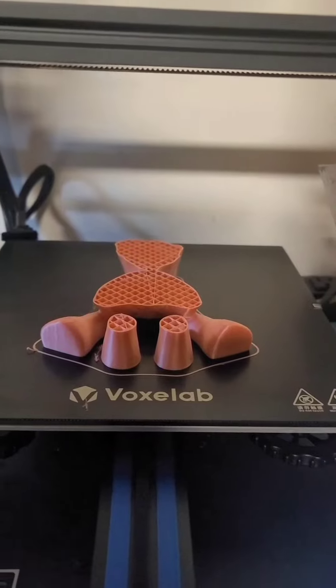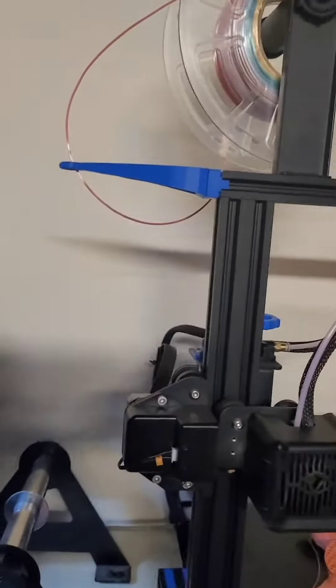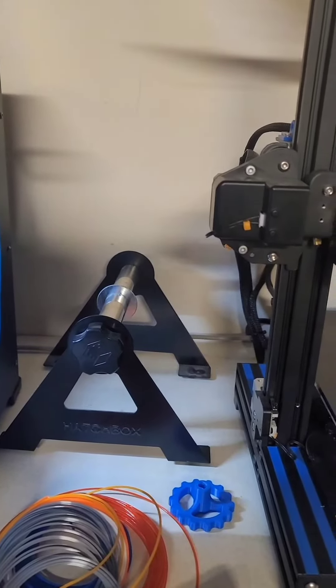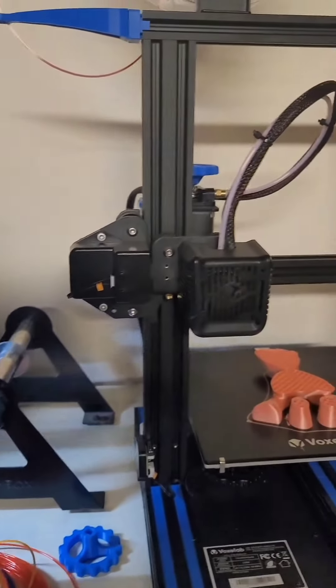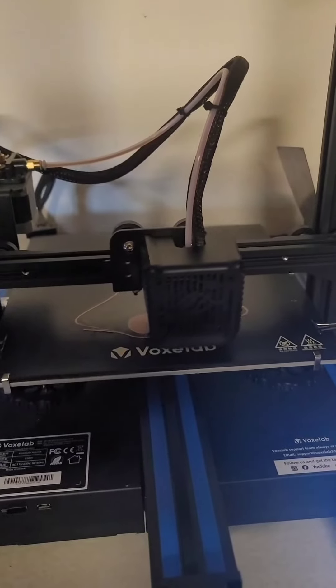Well, it failed again overnight. It made it further but the filament snapped off. So I'm going to put it down here on this spool holder and we will set it up and try it again.